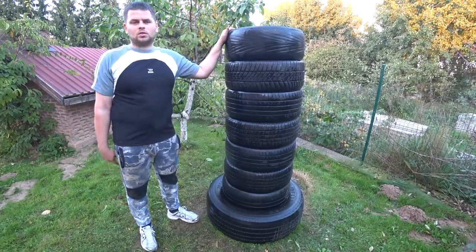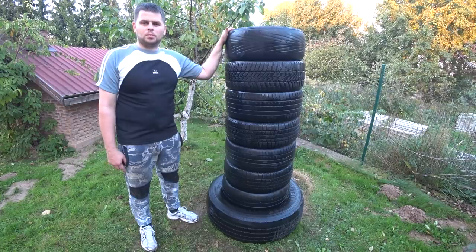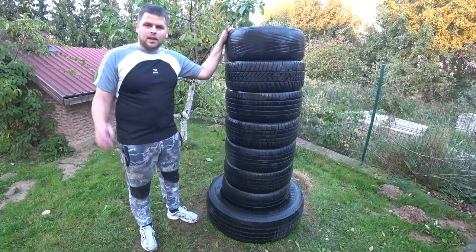The tire punching bag is already done. I very much hope that this video will be helpful for you. See you soon.